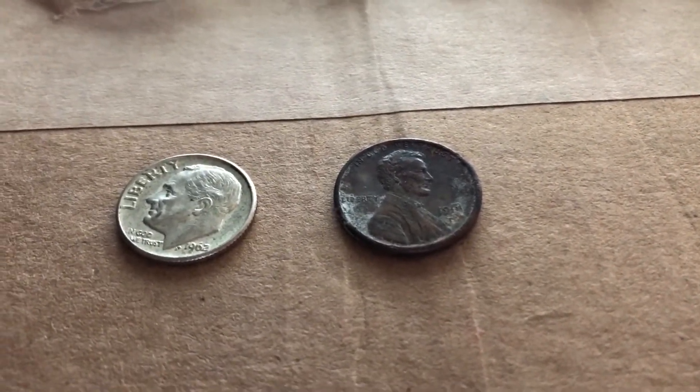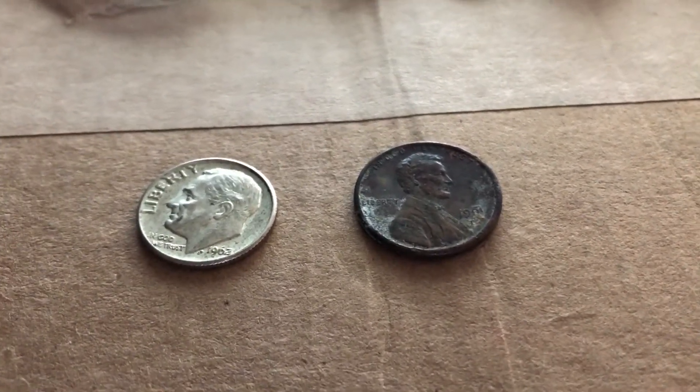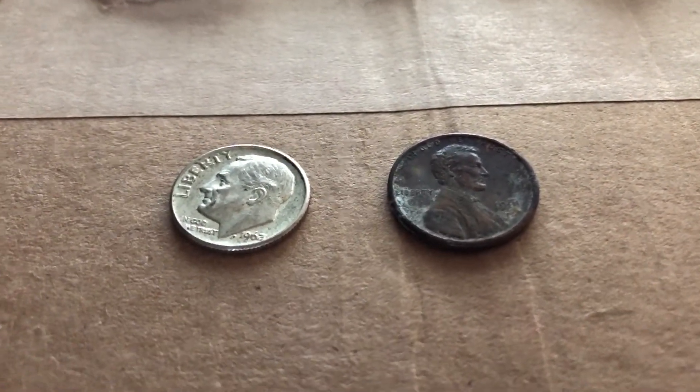Dimes have been tough lately. The last dime box video I did basically found nothing, and then we got this one silver here in this box. I'm hoping my dime luck changes soon.